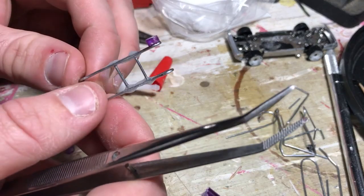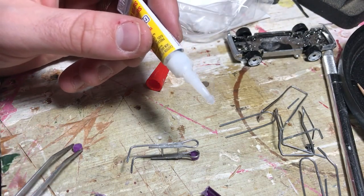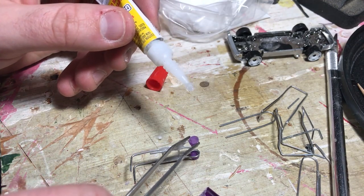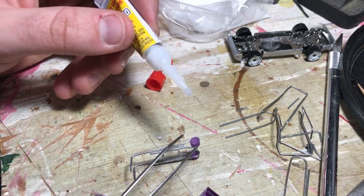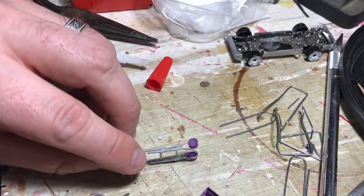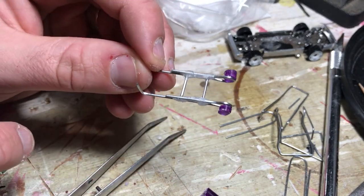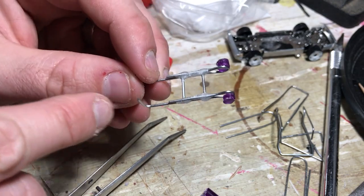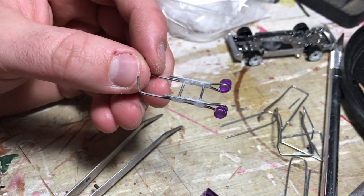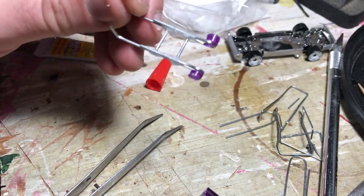There we go — there's our sweet little wheelie bar. We'll paint the wheels black. They're a little different size, so we might try to file one of them down a little more. Once it sets and dries completely, we'll paint the wheels black, chrome out the rest of it, and that's going to be our wheelie bar.